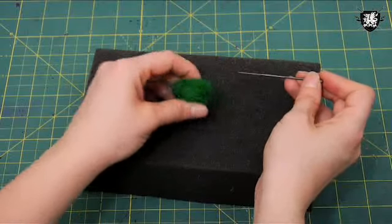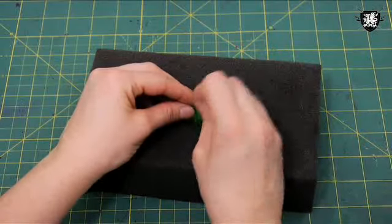Today in the ThreadBanger Workshop we're kicking it old school with the ancient technique of needle felting. I just recently got into needle felting and I must warn you it's pretty addictive. I'm going to show you the basic technique, then we're going to take what we learned and answer a question about how to make dread falls.